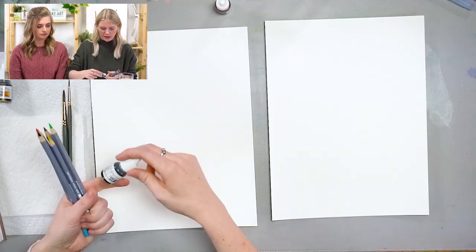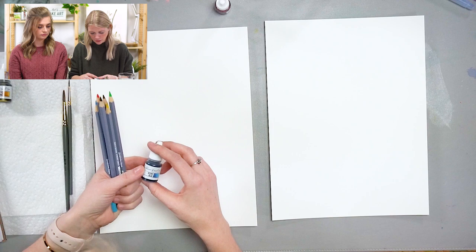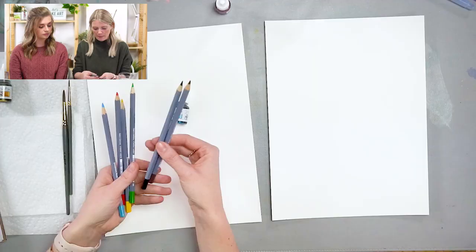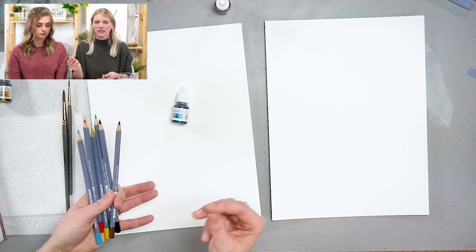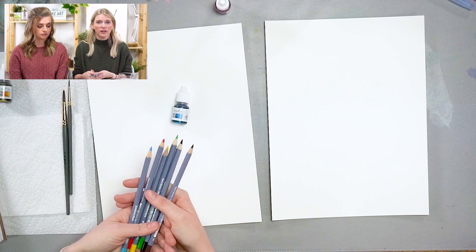These are the liquid watercolors we use — if you need more information about watercolors in general, we have a beginner series. The main thing I want to highlight: watercolor pencils are a drawing and painting medium, which means you can draw and sketch with them and also paint with them — if you take a paintbrush to what you sketched, it turns into a painting, which is really cool and versatile.